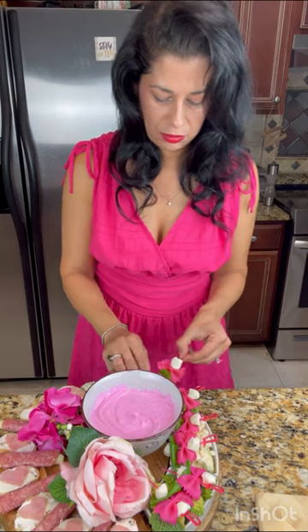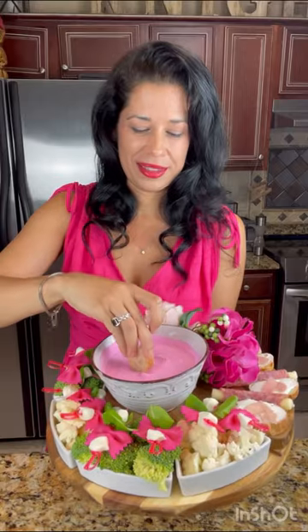Arrange it all together on your board and voila — beautiful! I hope you enjoy this pretty pink Barbie girl dinner.